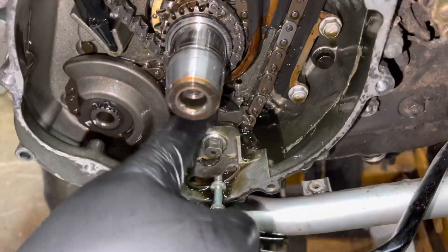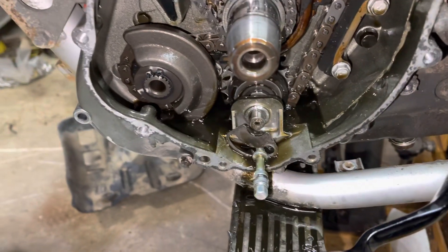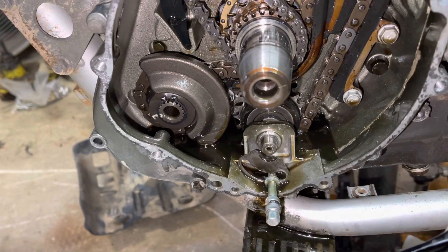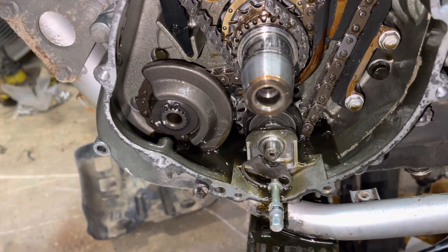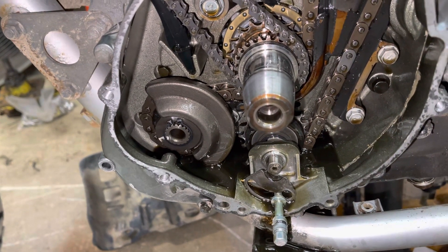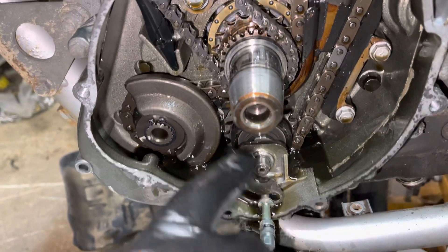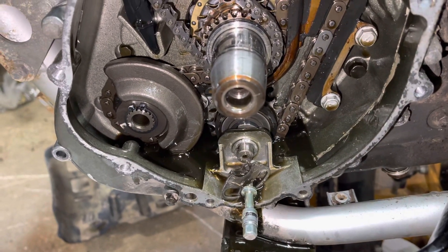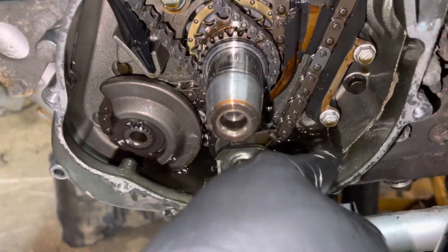There's just nothing here. Spring's gone. Everything's gone. If you have an older KLR — now, the newer ones I don't believe are as sensitive, but it's still an issue. The older ones, it's definitely an issue. This bike has just under 23,000 miles — I think it's 22,000 and some change — and, as you can see, decimated. Keep running it like this, it'll probably eat through the housing eventually somewhere.